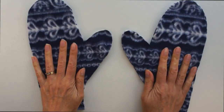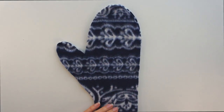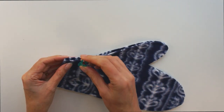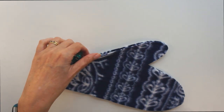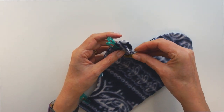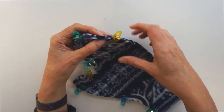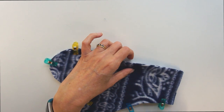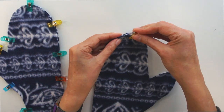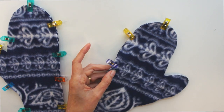Once you get to this point, for each mitten you simply make sure you've got the right sides of the fabric facing each other. So you want right sides facing. Then just pin or clip all the way around, and you're going to sew all around those edges, except for the bit that your hand goes in through.